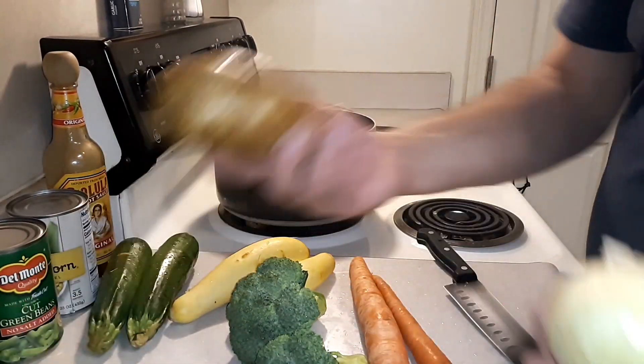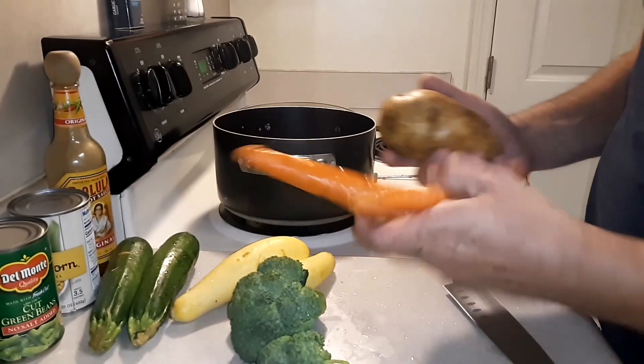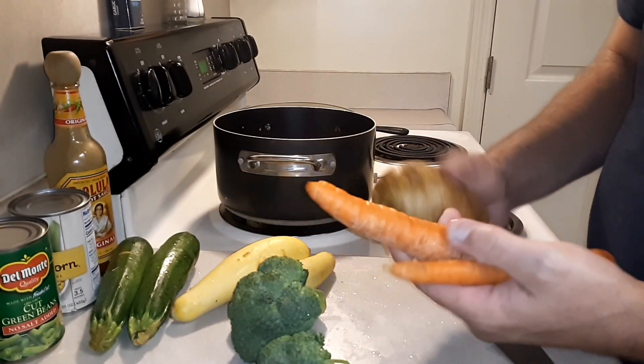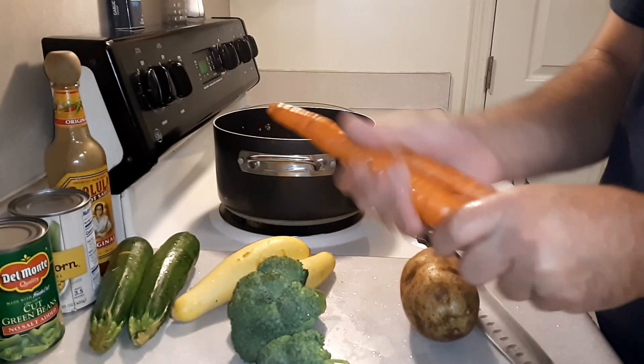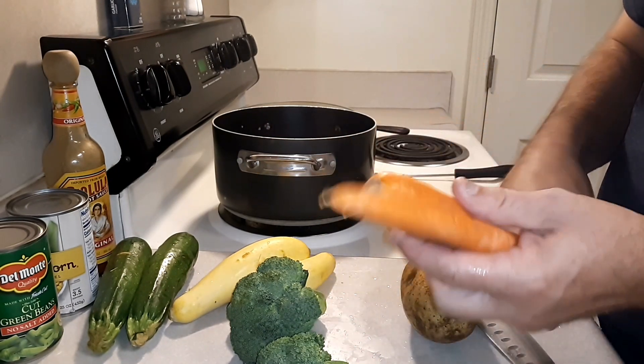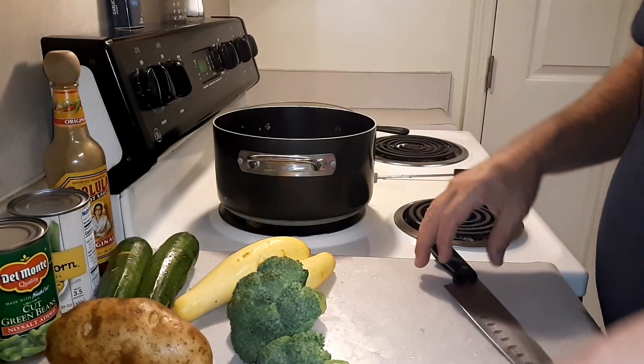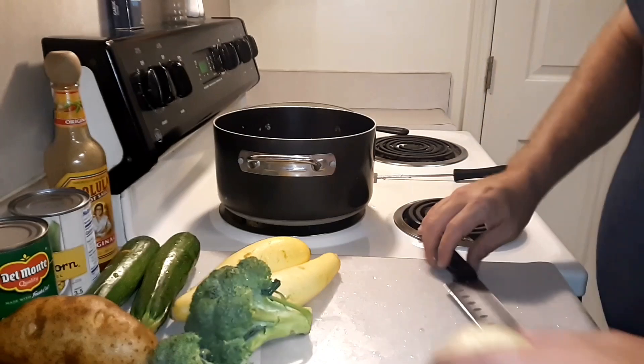On your carrots and your potatoes specifically — a lot of people skin them. If you wash them really well, there's no need to skin them. There are lots of nutrients in that skin. Same with the skin of the potato — I prefer to leave them on. You can do as you please.